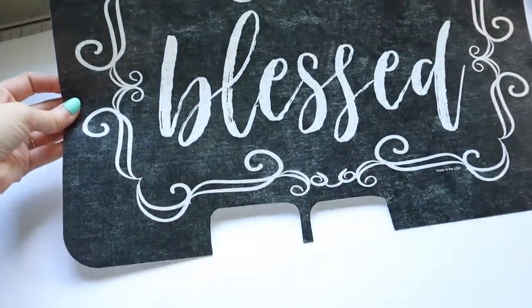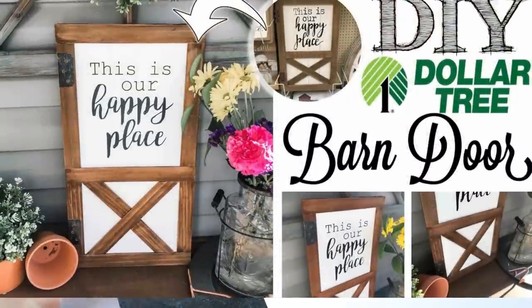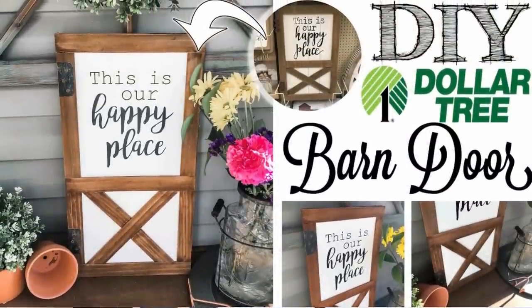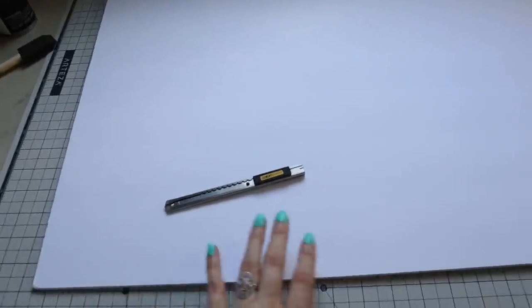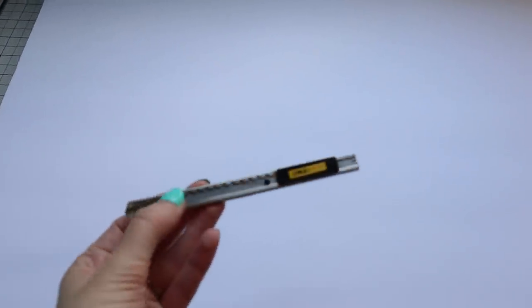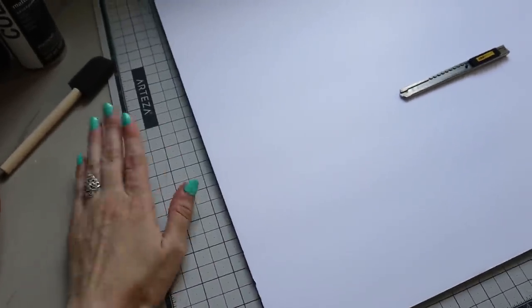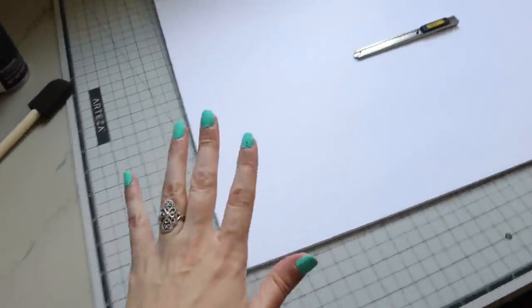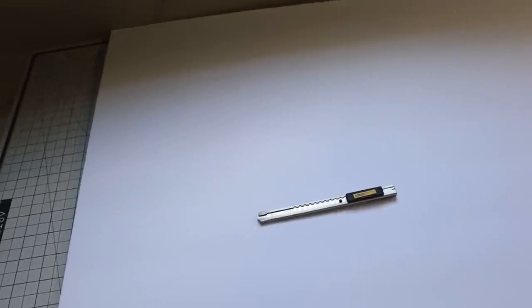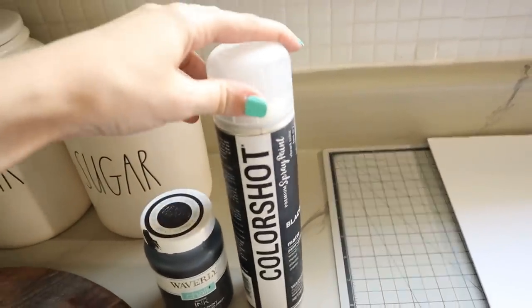I also have a placemat which I've used for a couple of other projects — I'll link those down below, they were Dollar Tree projects as well. You'll also need a big piece of white foam board from Dollar Tree and a really sharp exacto knife. I have a self-healing mat to protect my countertop, but use what you have on hand or be very careful when cutting your foam board.